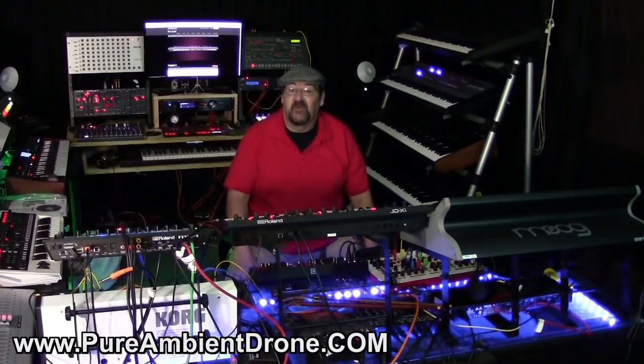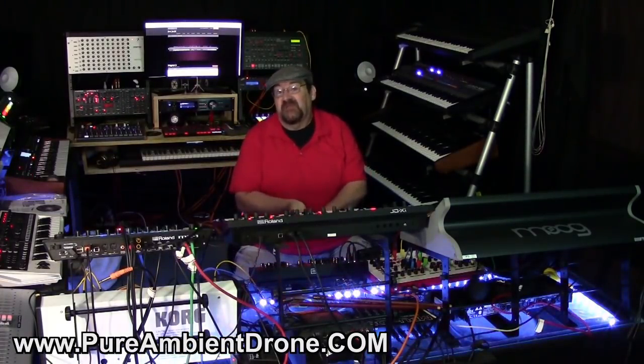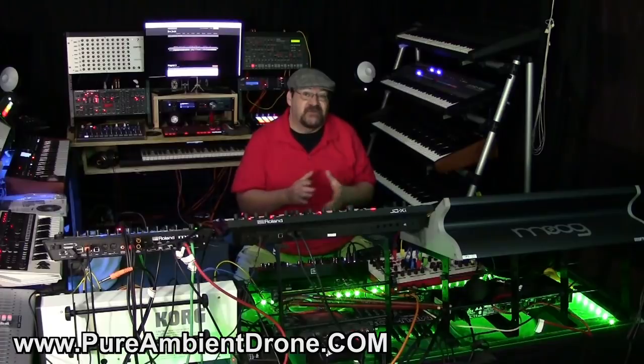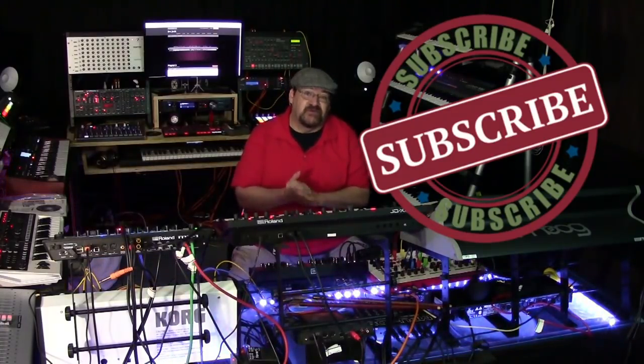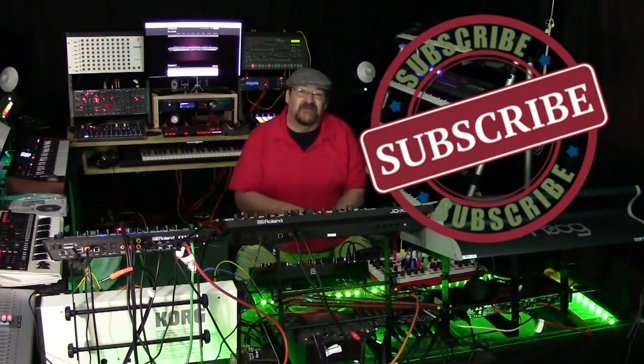Well, that's all the time that we have for today. I want to remind you that you can go to my website, pureambientdrone.com, and find links to all of my music and my social media sites and connect with me through that website. Also, if you haven't already done so, I would ask that you now subscribe to my channel because it encourages me to continue with these videos. I hope that I helped you in some way or another. Until next time, cheers.